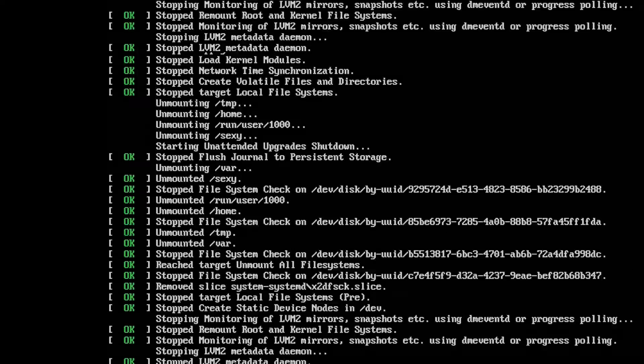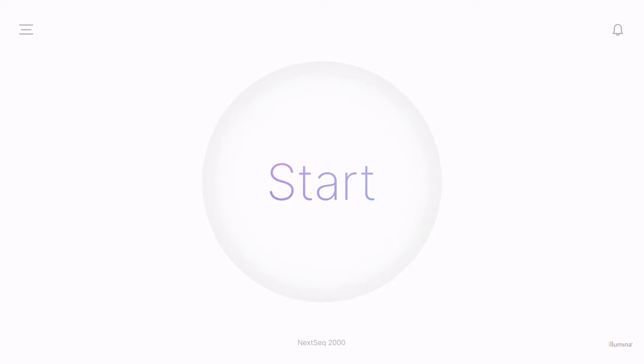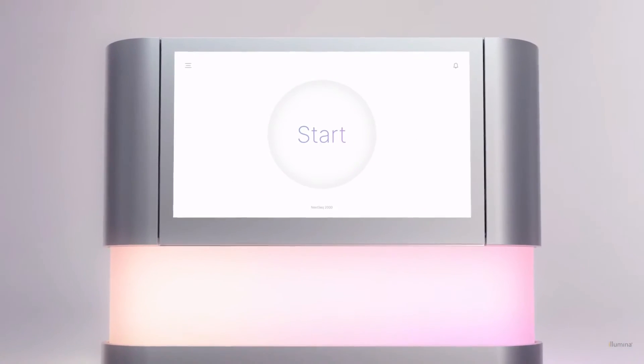After scripts are complete, the control software is launched and initializes the system. Wait about 5 minutes for system initialization. The home screen appears when initialization is complete.